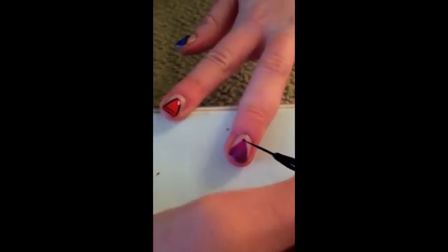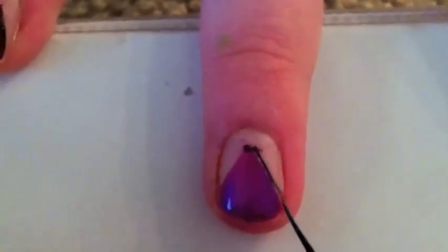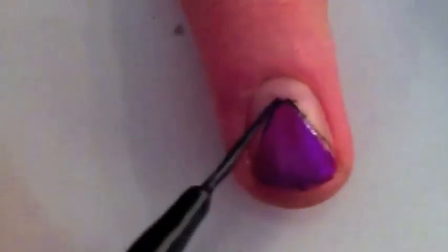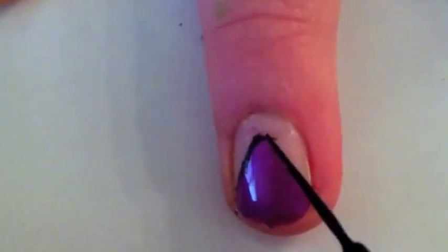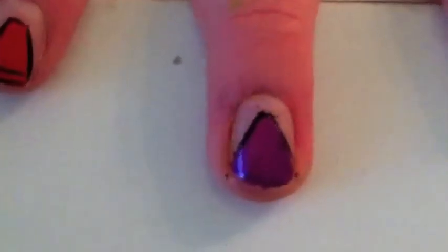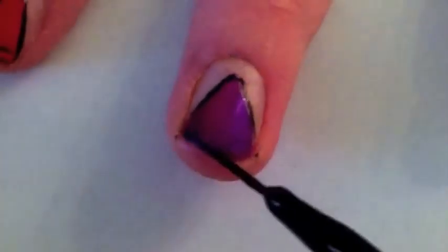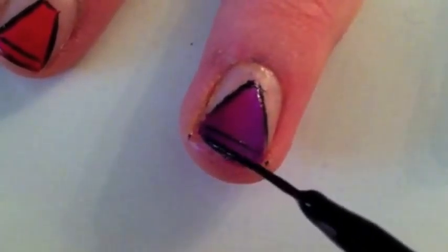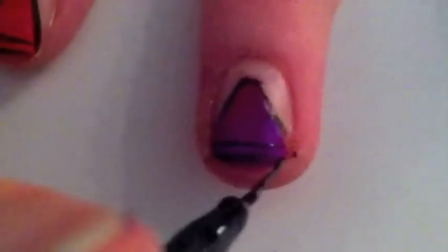Using a black striper, outline your crayon, giving it a flat top. Then paint two black lines indicating the wrapping.